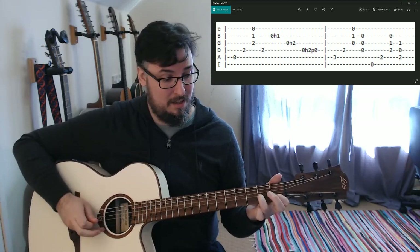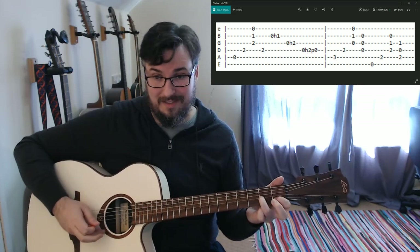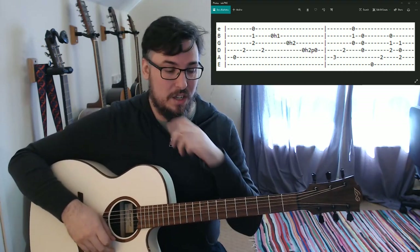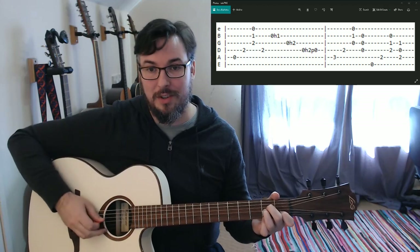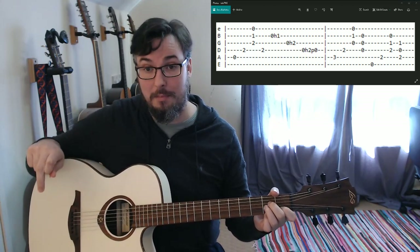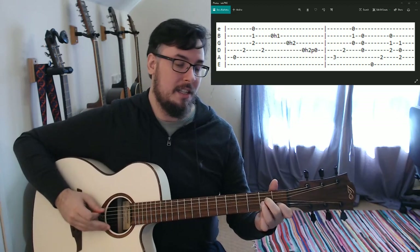That feels good to me. If you do accidentally hit the B string or something, the A minor chord is there underneath so you won't have too much trouble. And you're muting your G string because you're fretting it above where you're pulling off. So that first part looks like this.